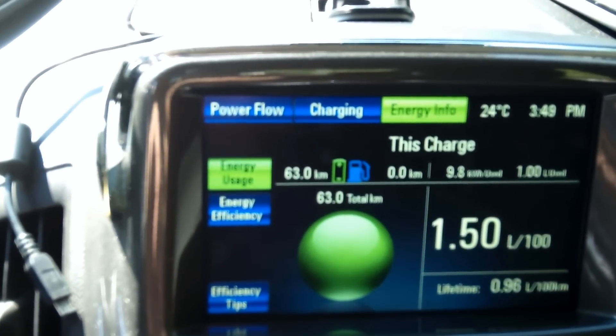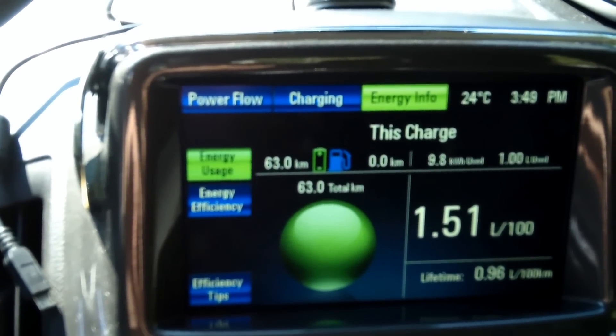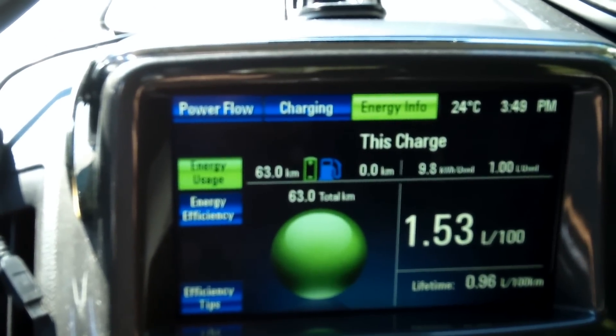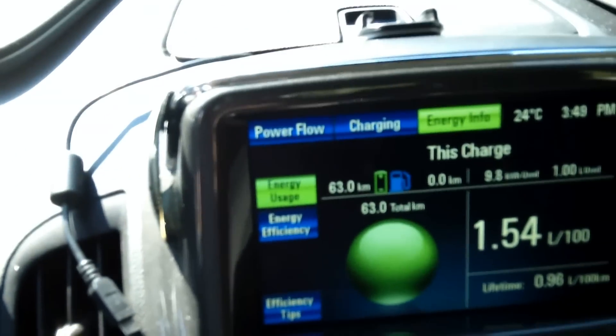We've used exactly one liter of gas and I'm going to be shutting down the engine in approximately 15 seconds. So there we have it — one liter of fuel for every 10 minutes that the engine runs. I'm going to press the button to switch the drive mode back to normal. And there we go — our drive mode is back to normal.